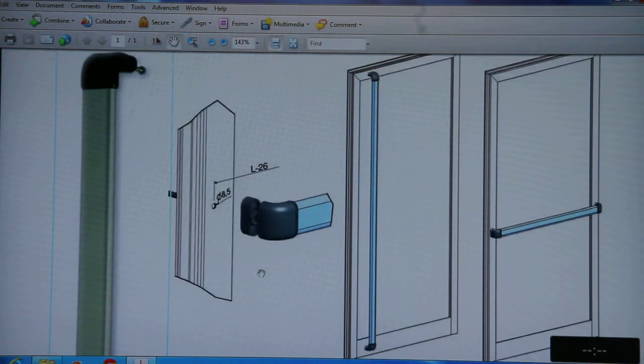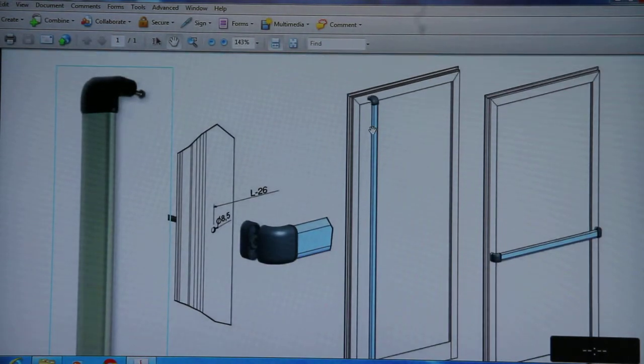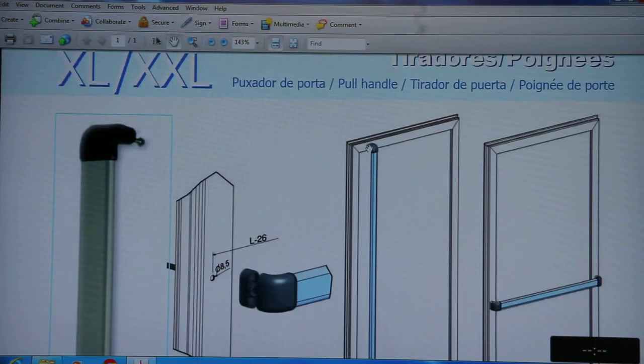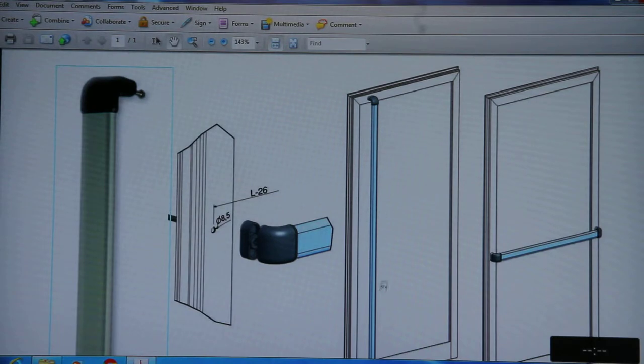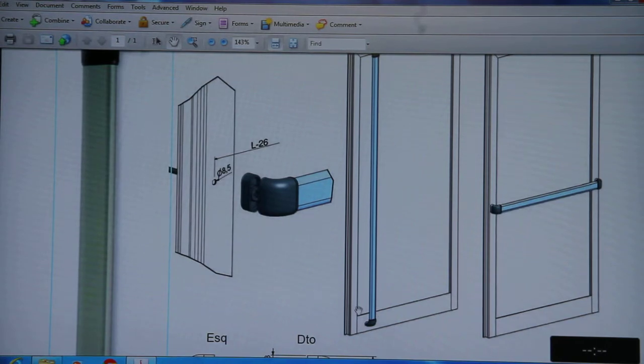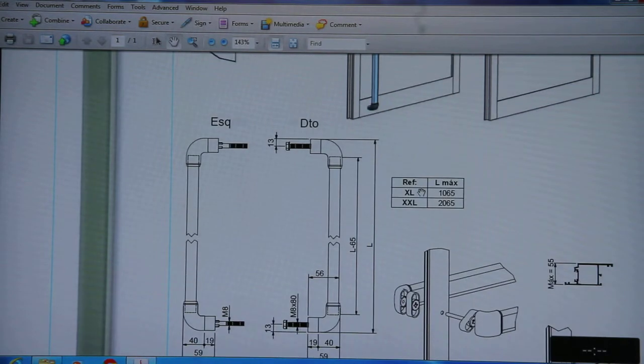These are the pull handles. This handle has the largest length among all the sliding handles or casement handles, so you can use it vertically and horizontally where the full length of the handle is required. It is mainly used for the entrance area and the exit area where a heavy volume of crowd is coming in and out.